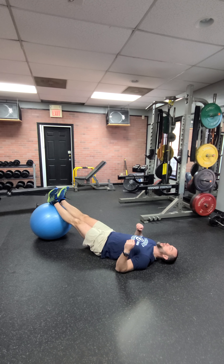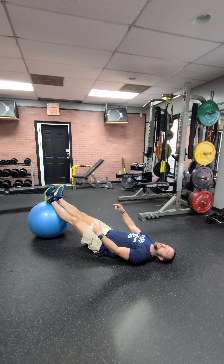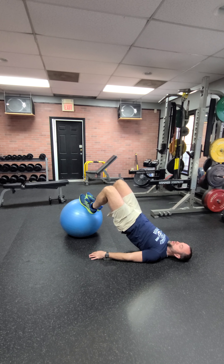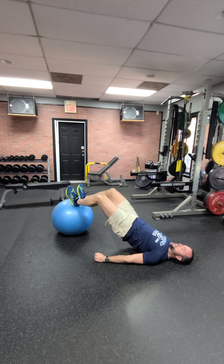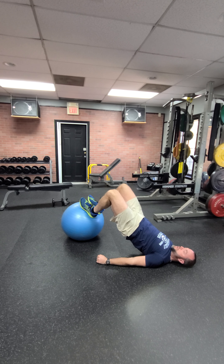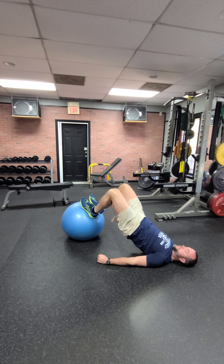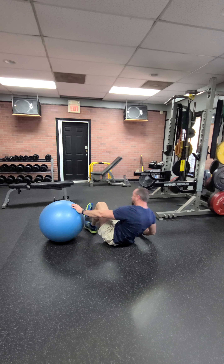Ball leg curl alternative: heels on the fitness ball. Raise your hips up — ideally you're stable without holding the floor. Curl in and keep your hips really high. Control back out. Pull it in, get those hips up, control back out. That's your ball leg curl.